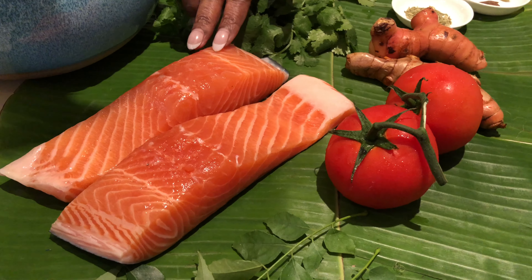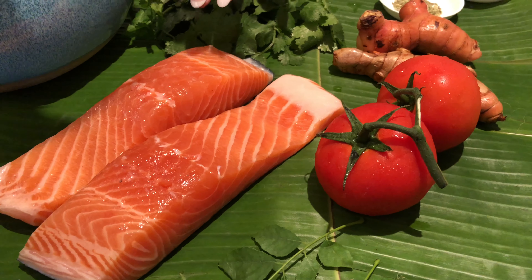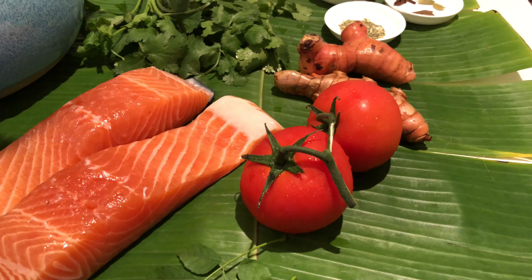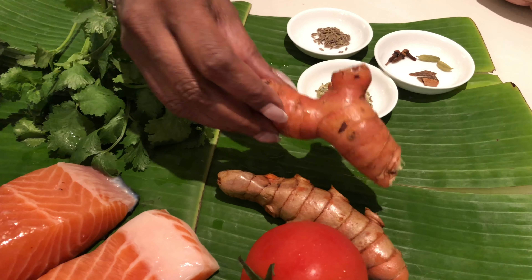Hello friends, welcome to Rakhna's Kitchen! Thank you for joining me again. Today I'm going to show you a very simple and easy fish recipe — it's called steamed fish with very subtle masalas. To start, I'll show you the basic ingredients. I've taken red salmon fish here. You can use any fish like basa fish or ling fish, but today I'm using red salmon. I also have a tomato, curry leaves, fresh coriander, and galangal.